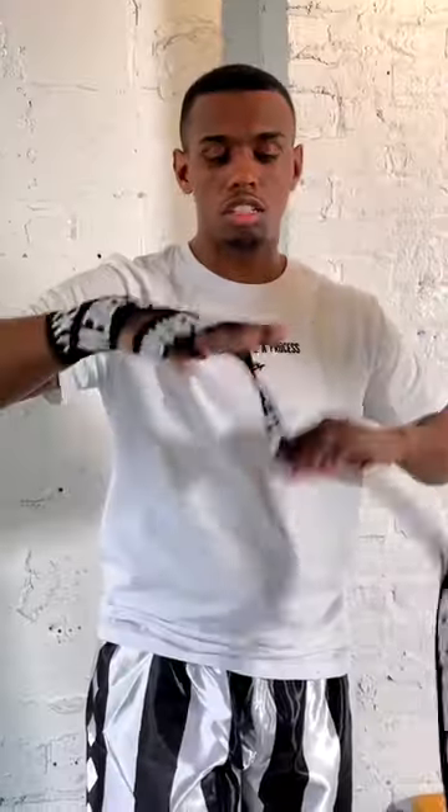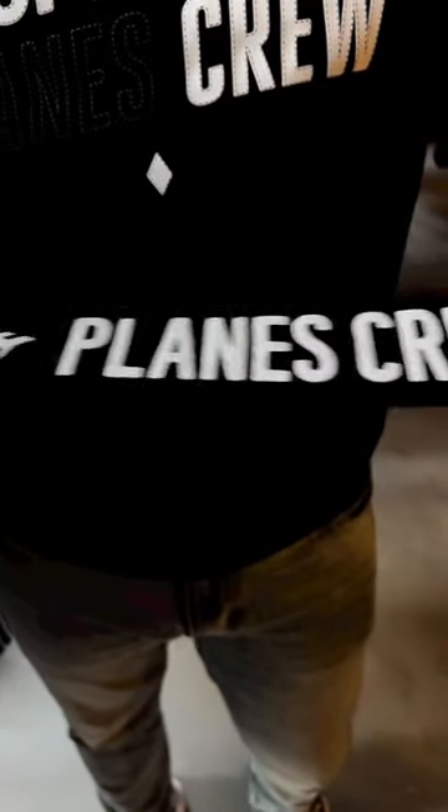And of course, no workout's complete without protecting your wrists and your fingers. The official Super Rare Planes crew hand wraps.